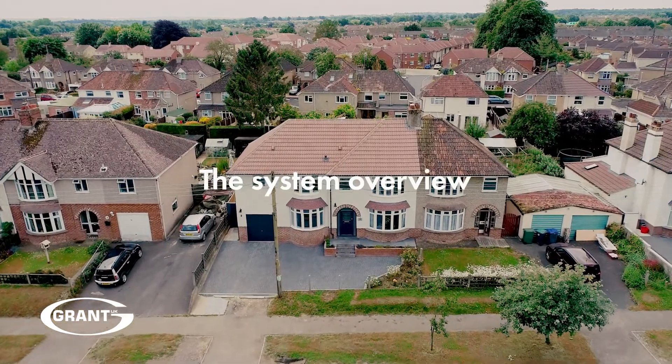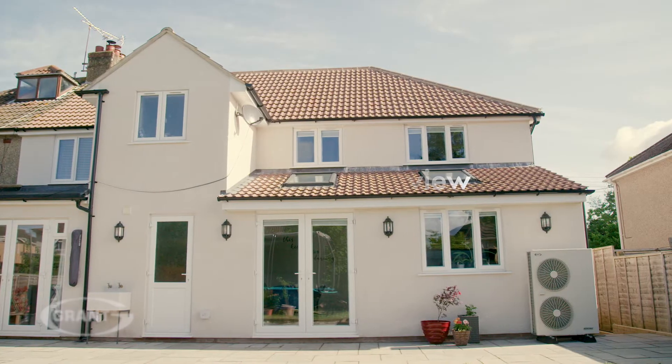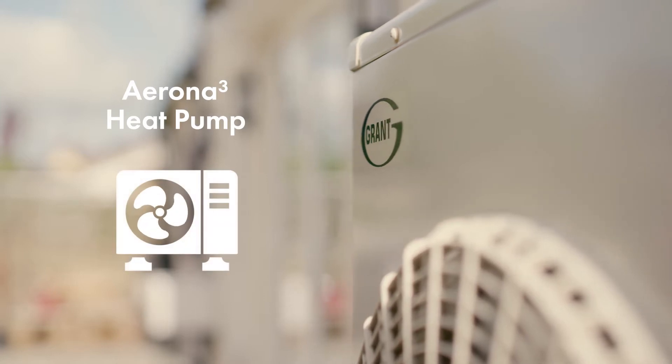Your home is now using Grant's greenest and most efficient generation of heat pump technology to fulfill your heating and hot water requirements. The Grant Arona 3 air source heat pump.